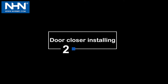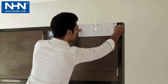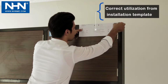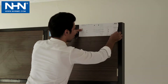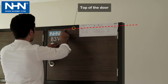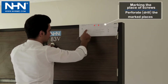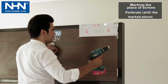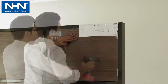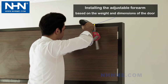Number two: door closer installation. Utilize the installation template inside the box. To install any model of NHN door closer, the horizontal line of the template corresponds to the top of the door and the vertical line corresponds to the hinge axis. Perforate the marked areas to install the screws of the door closer and arms, then install the forearm in the direction specified in the video.